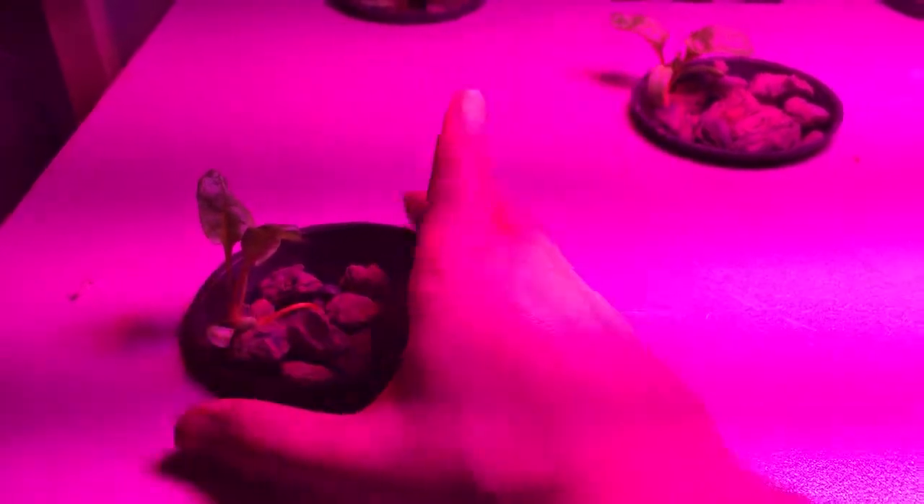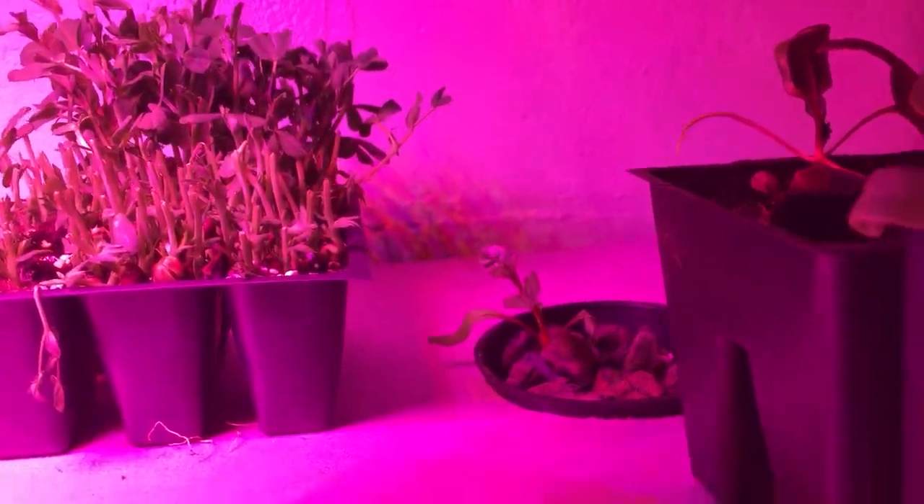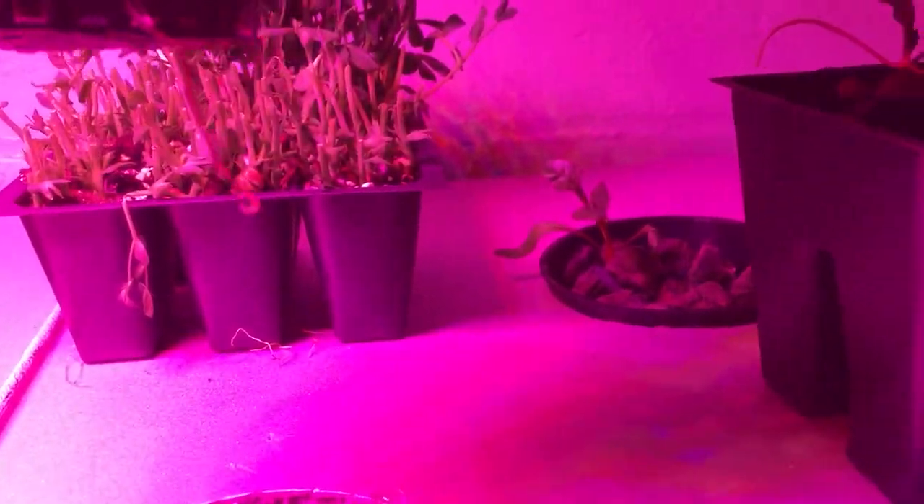I got my hydroponic setup going. I don't know what's coming out yet — actually, there it is, right there. That was in there a couple days ago.